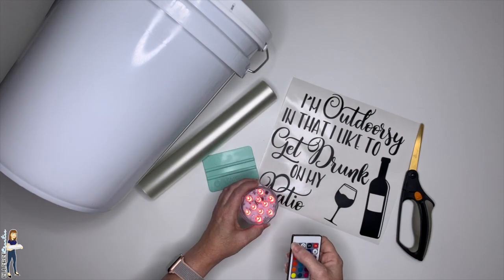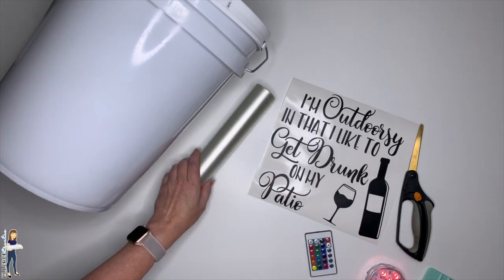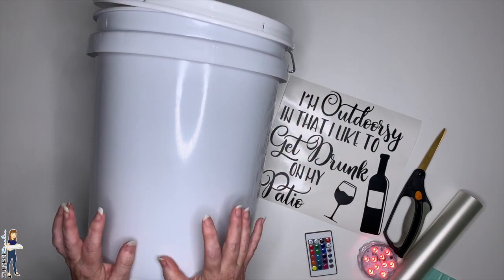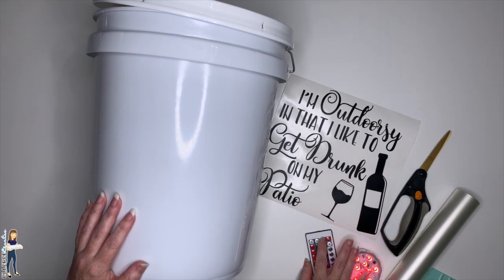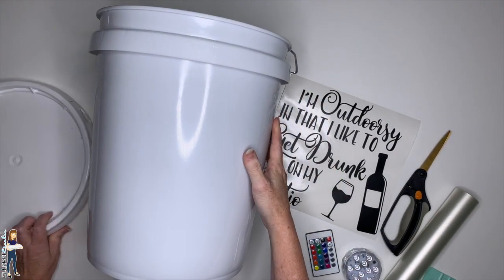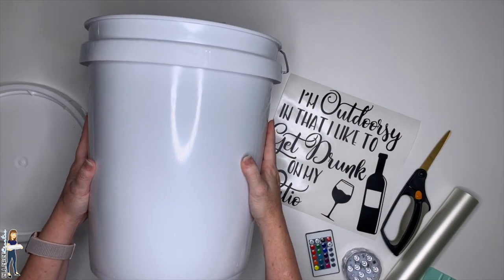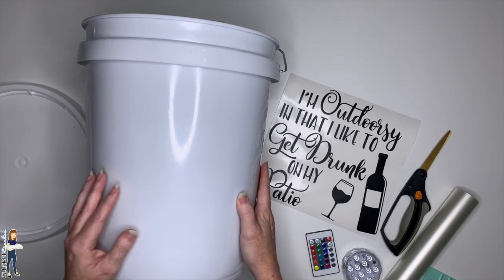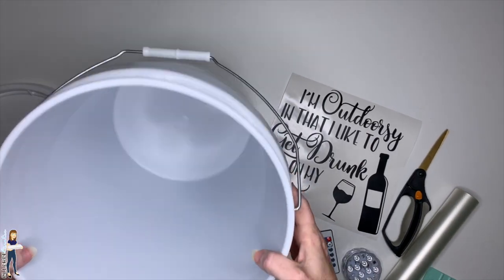We're going to decorate the bucket. 651 Vinyl does not sell the bucket, but you can get one at any hardware store. I recommend white — it gives you the truest color of your lights through the bucket. My bucket had some writing on the side; I removed it with a little acetone. You could also cover it with white 651 vinyl or just decorate the other side.